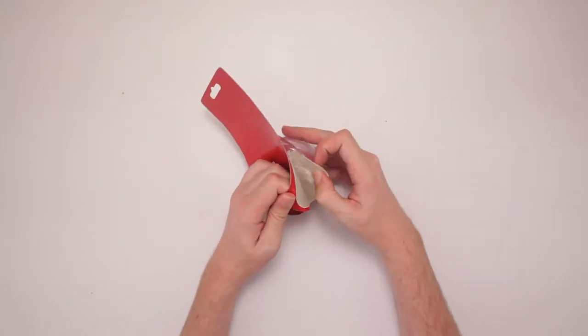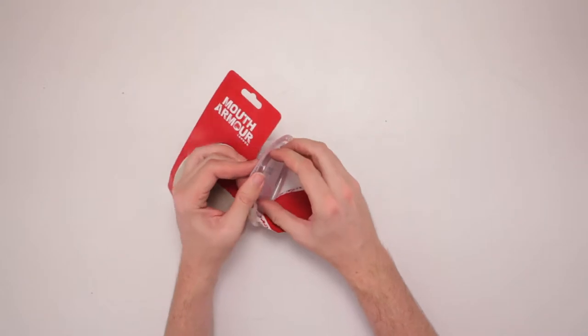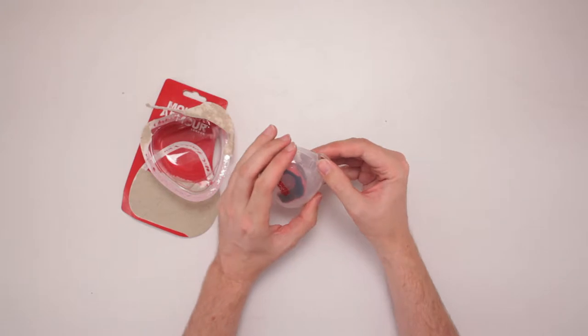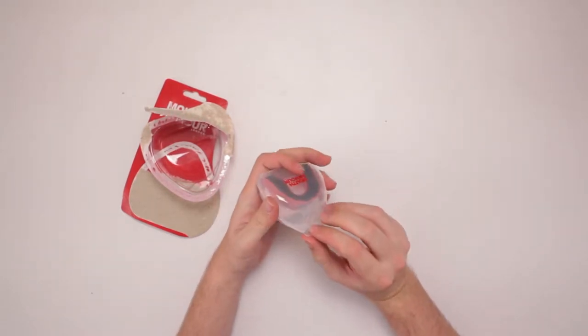I've never actually worn a mouthguard before. So I don't know if part of it is once you put it in, people then immediately punch you in the face. I don't know. But I'll be ready with a gum shield — I mean a mouthguard. I just like that they call it a gum shield.